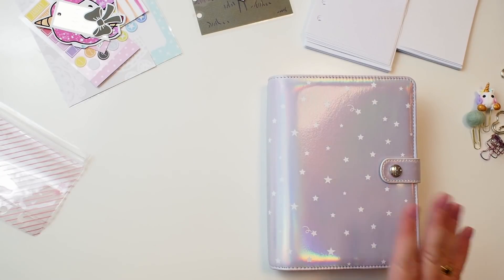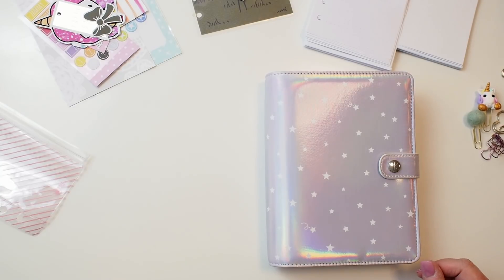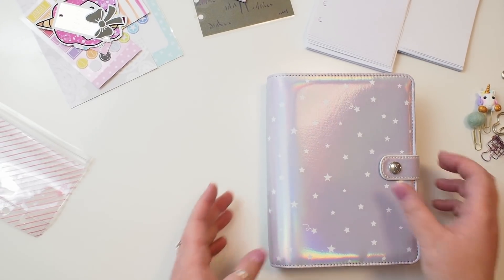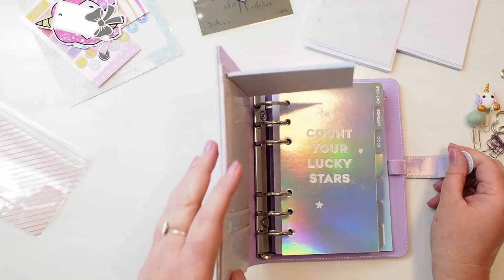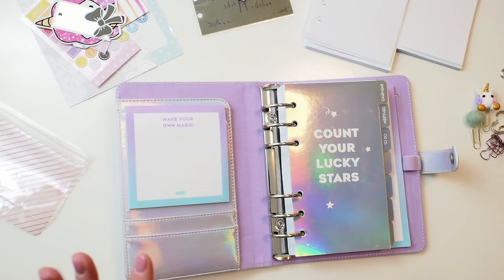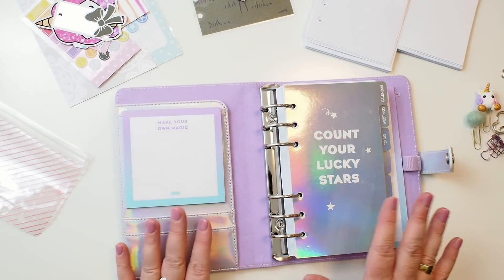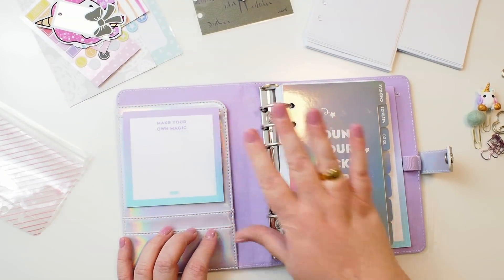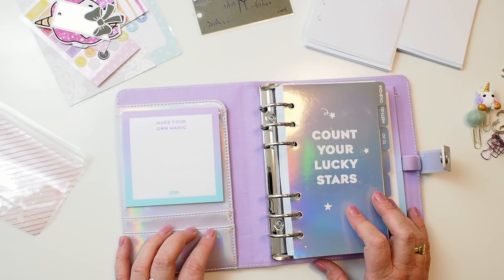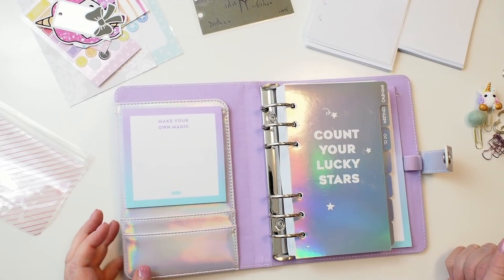I've done a review and reveal on this planner already and I'll link that down below, so I won't walk through the planner again. What I will do is take everything out of the other one, pop it all in here, and do some decorating. I've done some cutting of things to make them fit how I want, and we'll see how it looks.